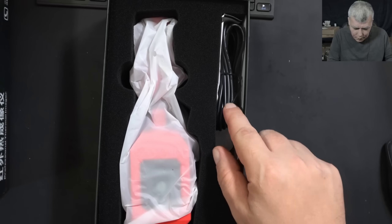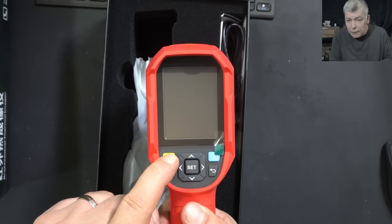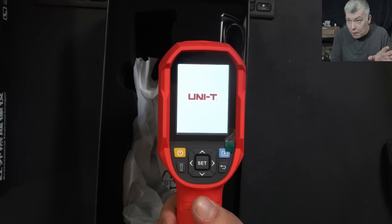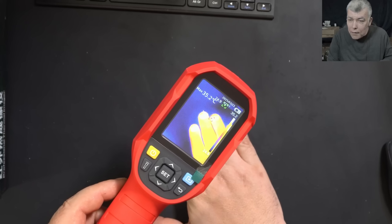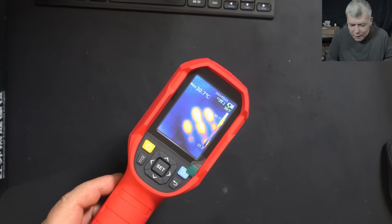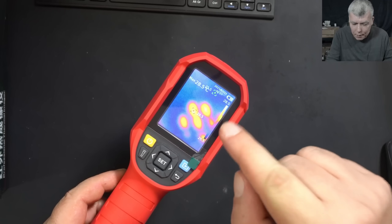Opening the camera — inside we have the manual, the charging cable, and the camera itself. It has a nice sensor and also a regular video camera. Pressing the power button and the camera is coming on. I didn't check the camera before, so we're going to see together how it performs. What do you think about the quality and sensitivity? You can still see the thermal from my fingers.